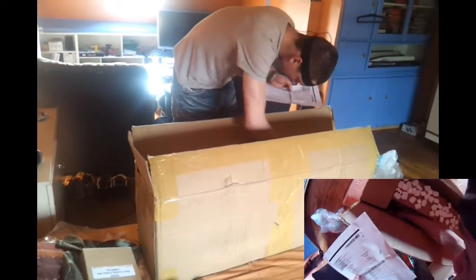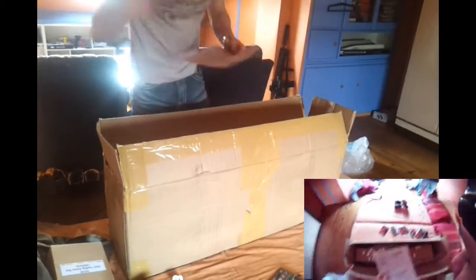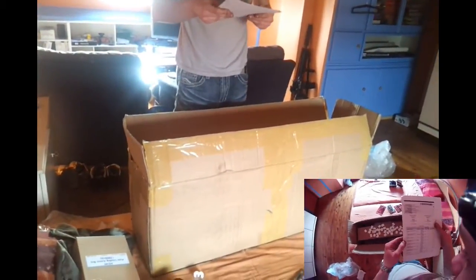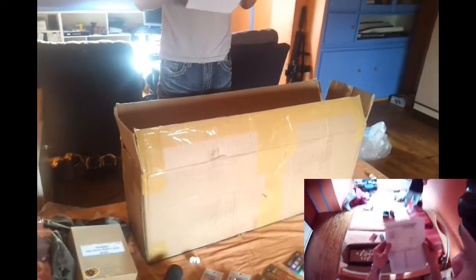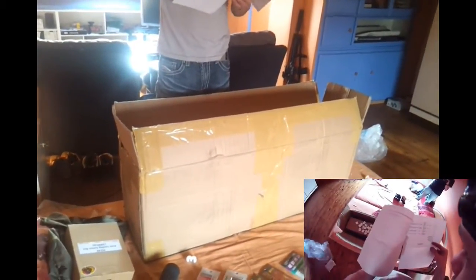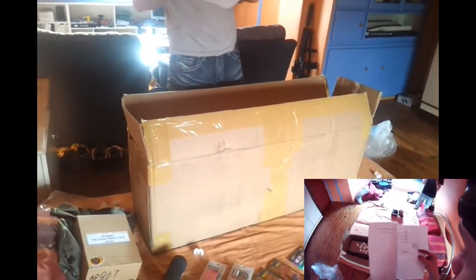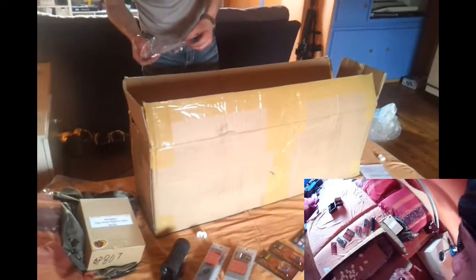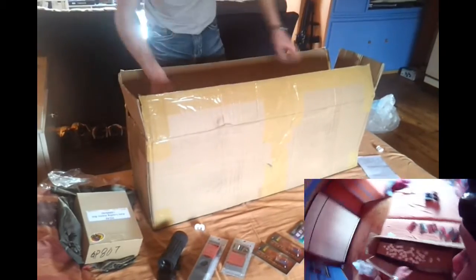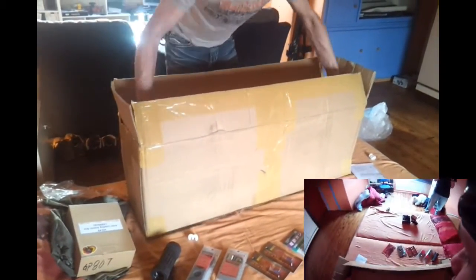Customs opened everything up to see if there are no illegal substances hiding within this box, but whatever. There are four items that should be in this box — yes. Let's just skip to the main event of this video.